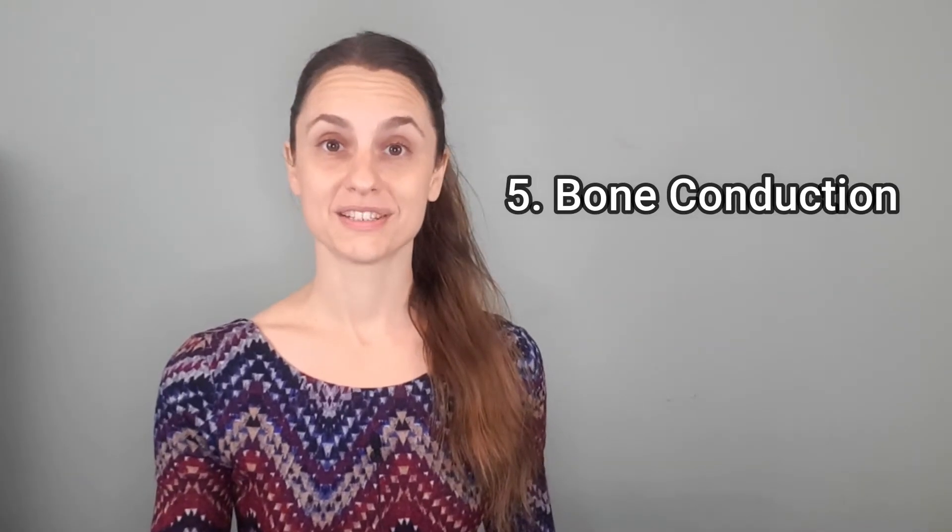Number five: bone conduction. This one is not unique to the Otto 128, but it's a benefit that comes from working with any weighted tuning fork, which the Otto 128 is, especially when working on the face or the skull. That gentle vibration can stimulate bone conduction, potentially strengthening your vestibular organ.